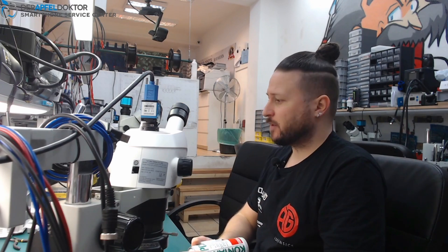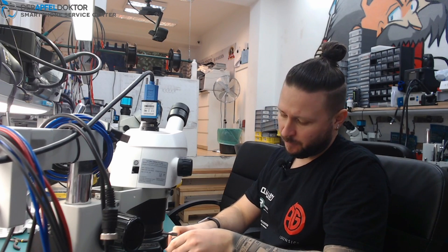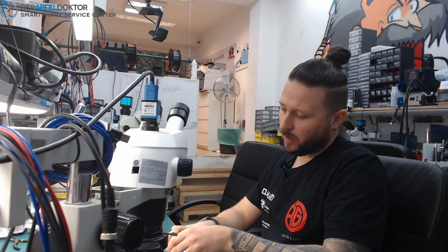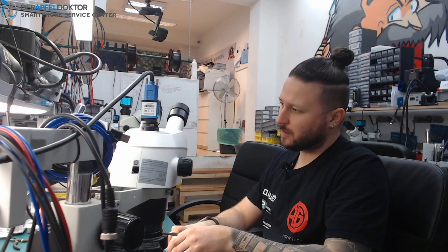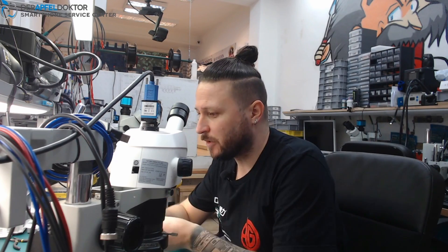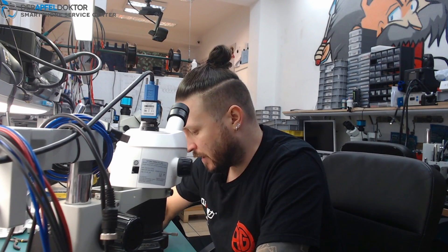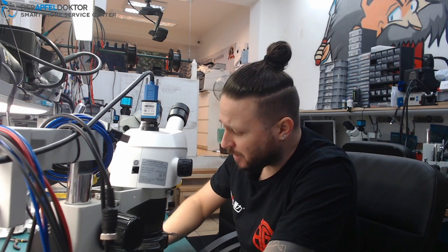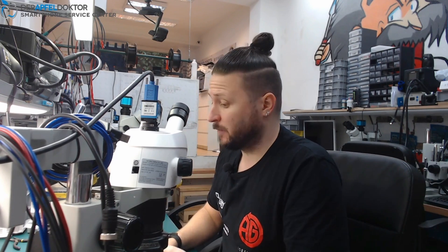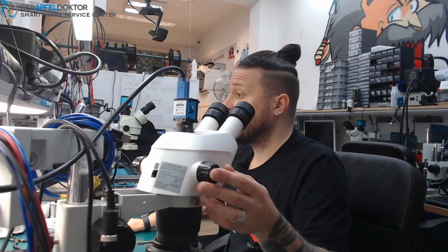Today I have an iPhone 8 which doesn't charge anymore — or only to 1% — and it loops and reboots. I don't need to use the ICC Pro here because the customer says he wanted to change the screen and after that this problem occurred. So I think we have a problem with the ripped-off MOSFET, specifically the SWI line — the data line for the battery. Because of that, when the system asks the battery 'are you here?' and the battery doesn't answer, the phone just reboots every minute. That's what I think the problem is, though I haven't disassembled the device yet — it's just what I read on the forum.